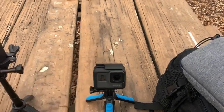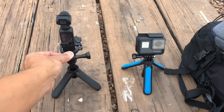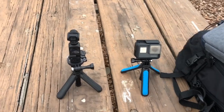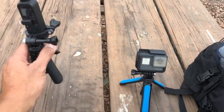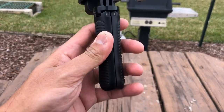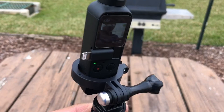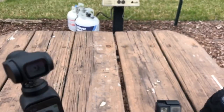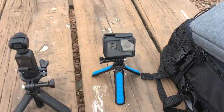If you guys are interested, I'll pull down the link below. I'm reviewing it because it actually works well. Compared to the GoPro Shorty, this is actually better because you have a grip on top and also a bottom grip, so your GoPro or Osmo Pocket will not slide — it stays in position.